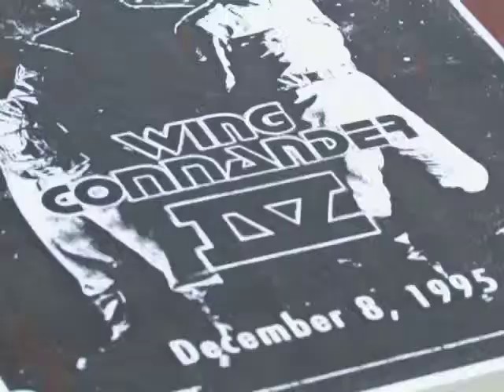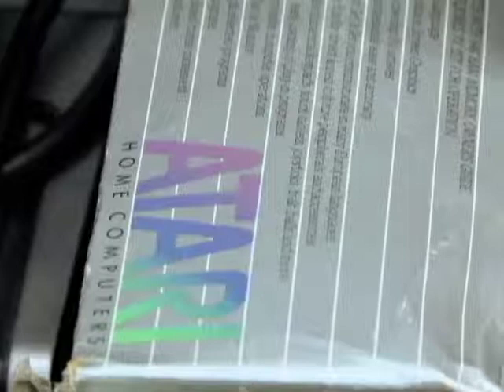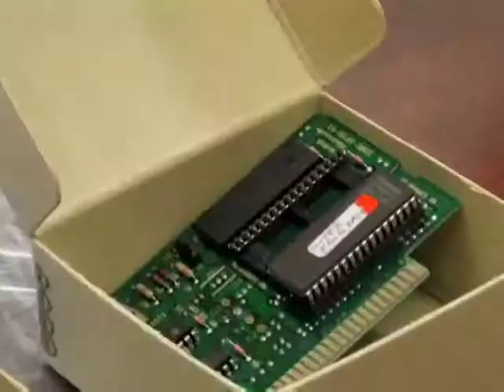What exactly do you have here at this exhibit? We try to collect materials that will document the process of game development and game developers themselves, and some of the inner workings of the video game industry.